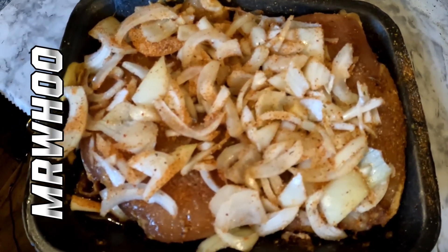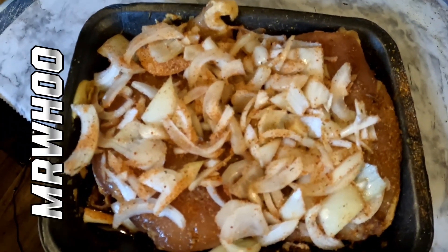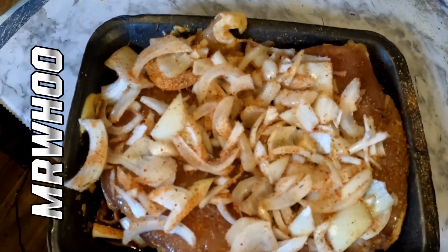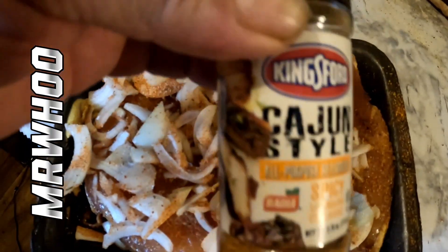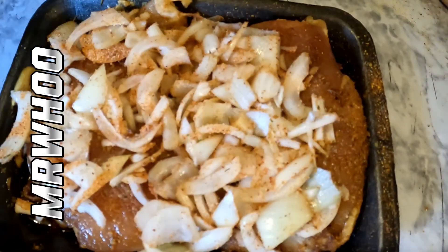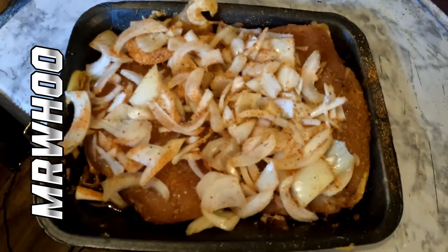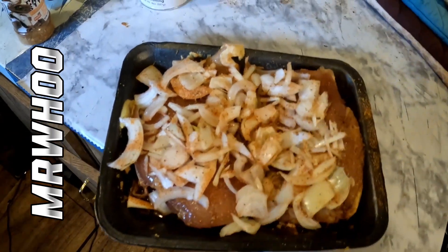I want to show you the prep process, because if you want good spicy chicken breast, this is what you got to do. The only seasonings I really used was some Cajun Two-Step, a little Cajun style by Kingsford, some garlic powder, and salt. That's it. Looking sweet — we'll see you this afternoon, peace.